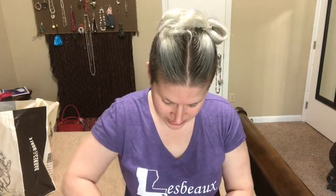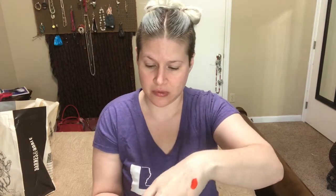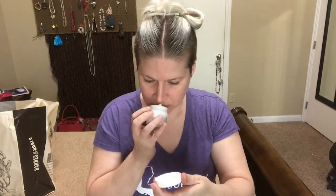The next thing I'm pulling out is this little bag. Let's see what's in here — Basic Piña Colada Shea Butter Body Milk. Oh, that smells so good! I love that.